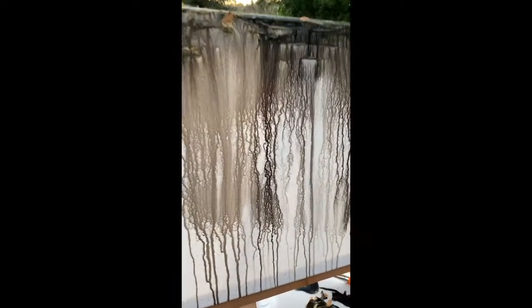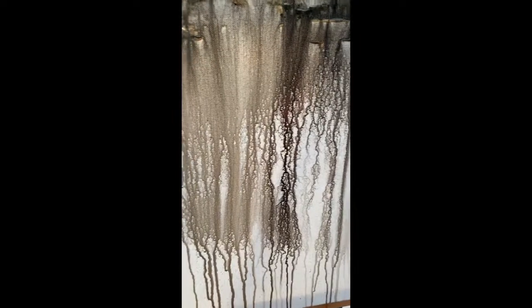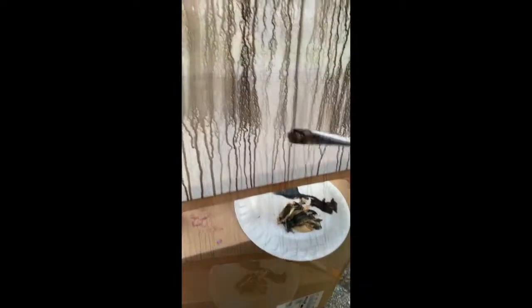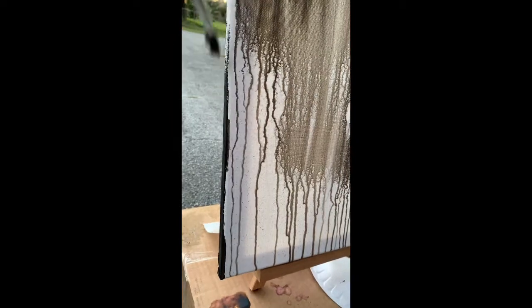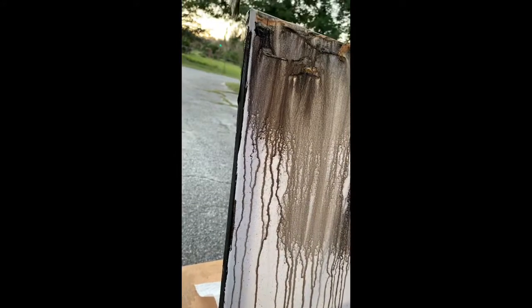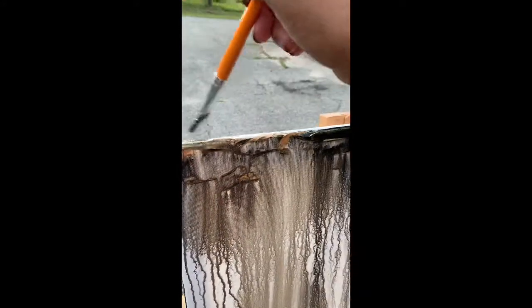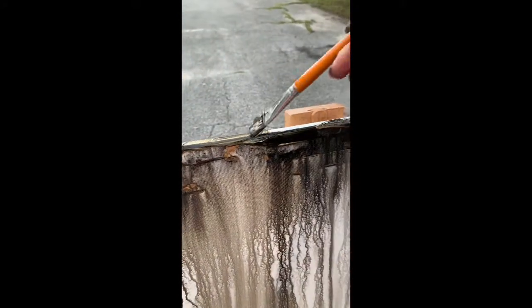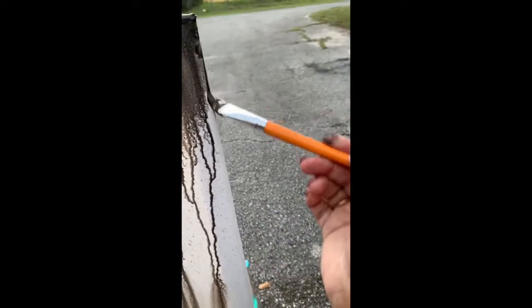You'll continue to add paint and then spray with the spray bottle as you see fit. One thing you want to make sure to do so that your painting will look more complete is to paint the sides of the canvas. This gives it a more finished and polished look and allows you to hang it directly onto your wall without having to add an additional frame.